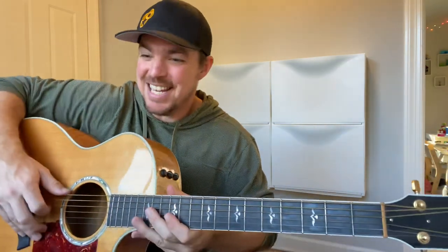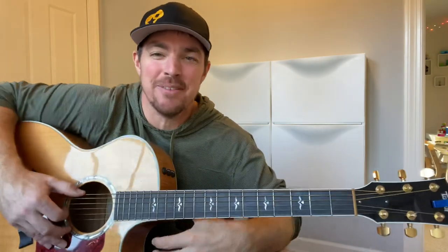Is that good, bud? You like that? Teaching my boy some good classic country music back from the 90s — Travis Tritt, 'I'm Gonna Be Somebody.'